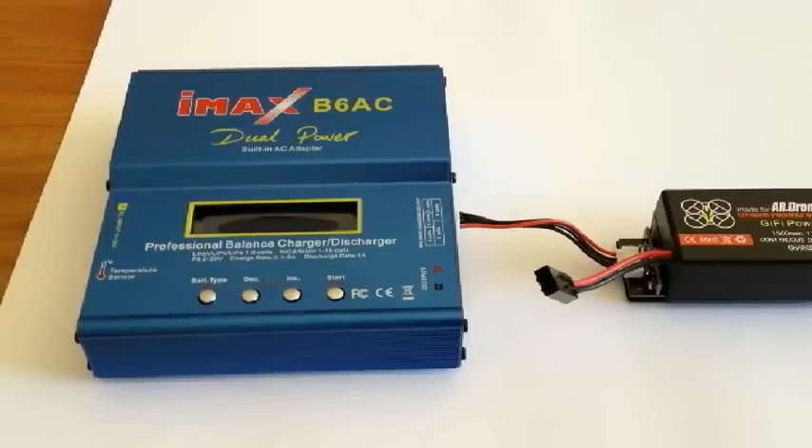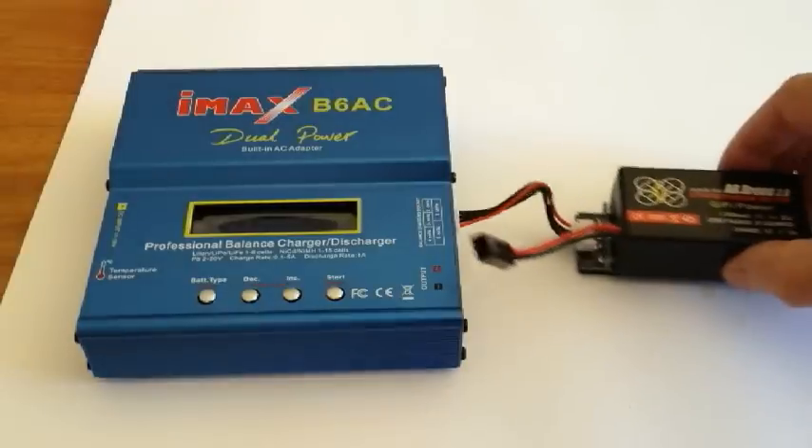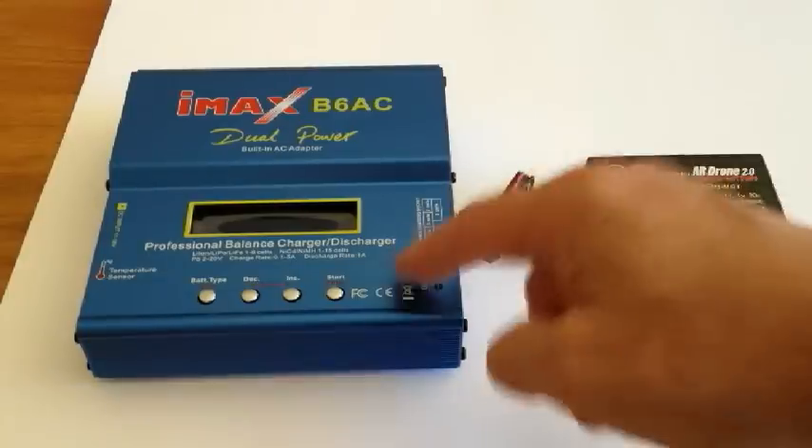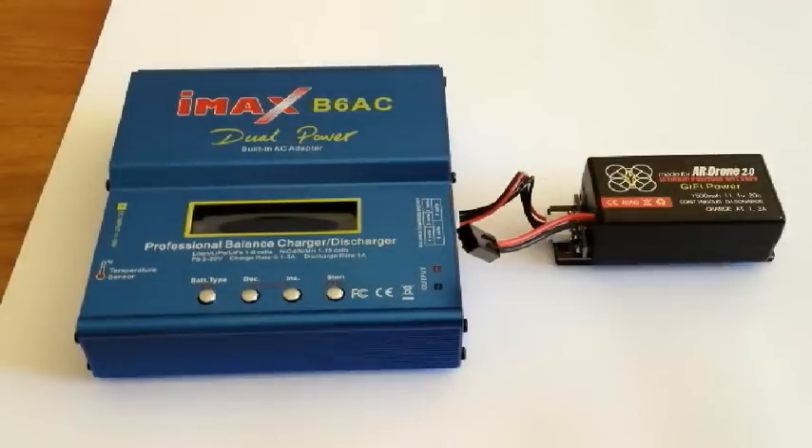Is it charging right? Isn't it charging right? This is a simple and easy solution to charging. The IMAX B6 charger will guide you through exactly — it's a very professional balanced charger.